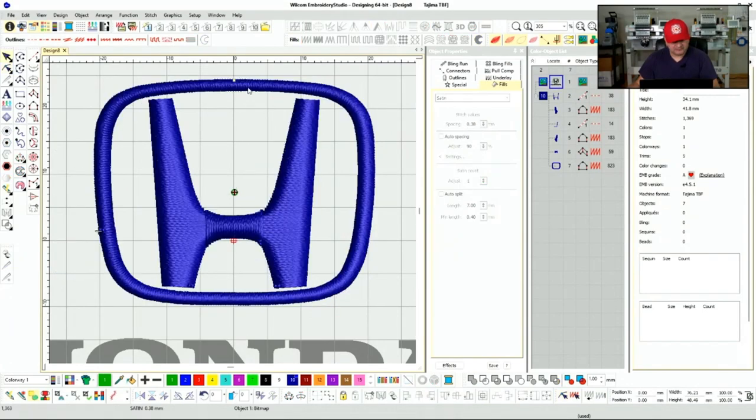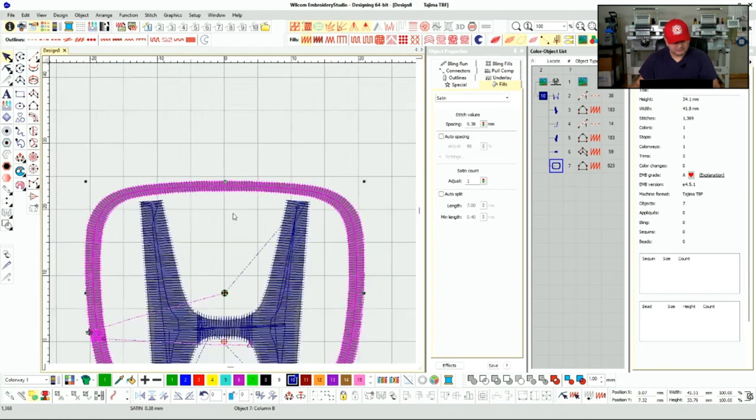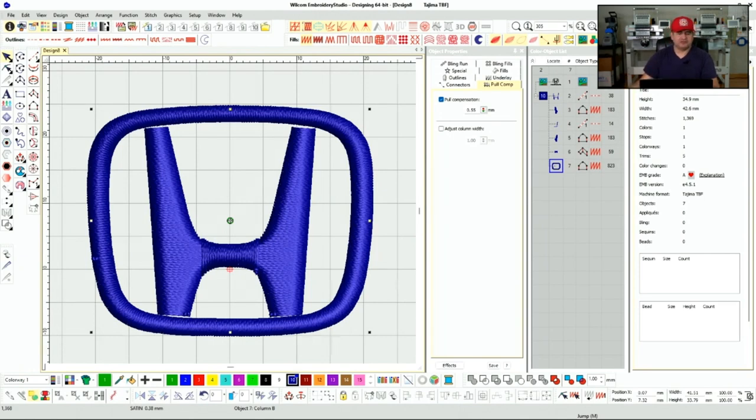I don't want to keep it at this thin distance. What you want to do is add pull comp here — I'm going to over-exaggerate and give it a 5.55 pull comp — which will give it a little bit more boldness.